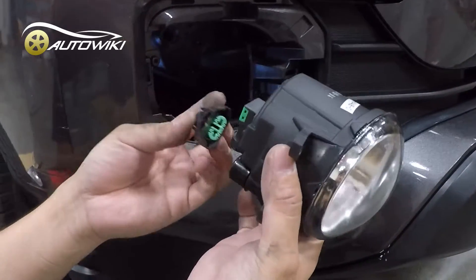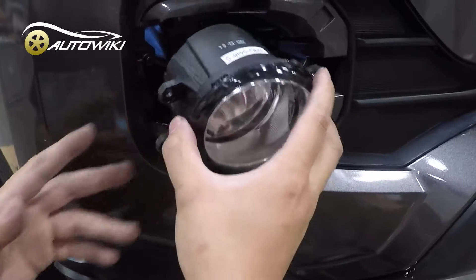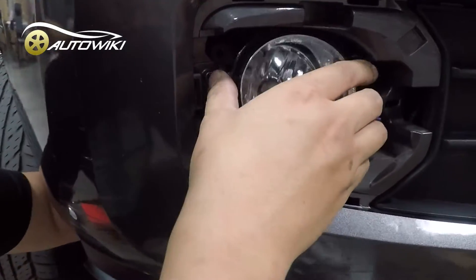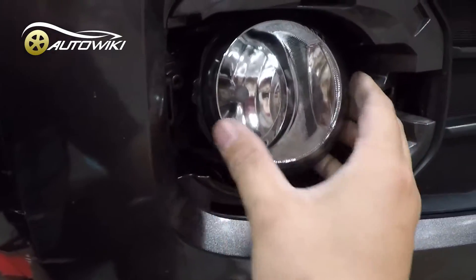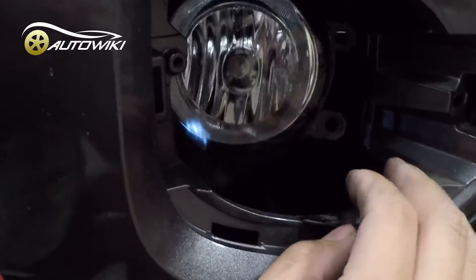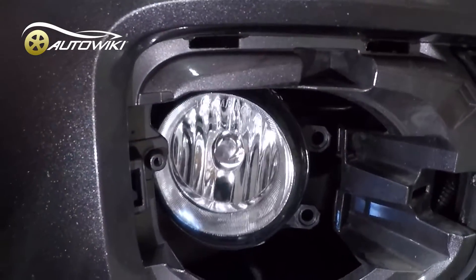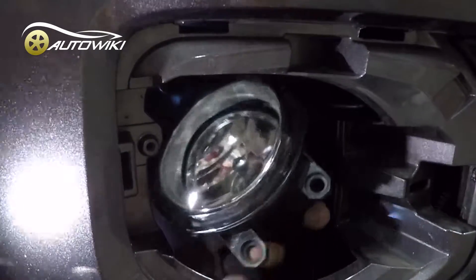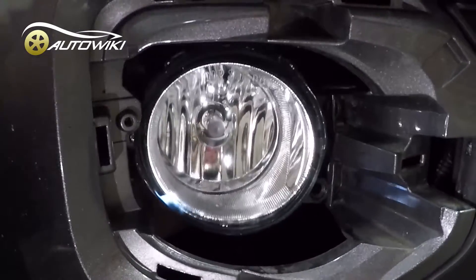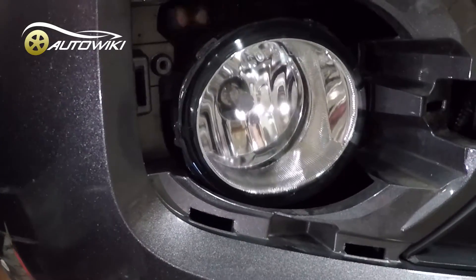The WindJet light is plug-and-play — it plugs right in. All you need to do is fish it in; use one hand to guide it and the other hand to grab it from the back. You'll see two ears right here and right here — they go into these two slots.